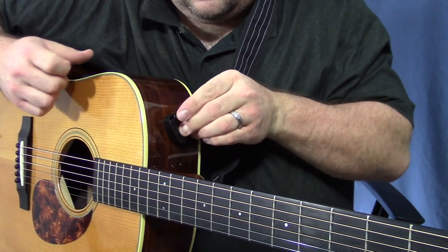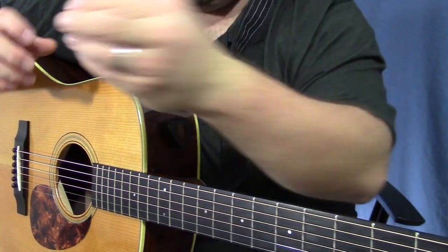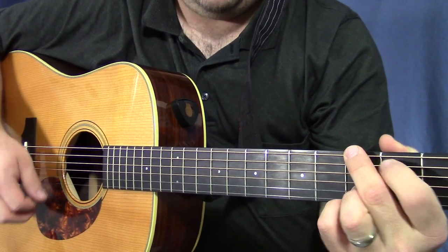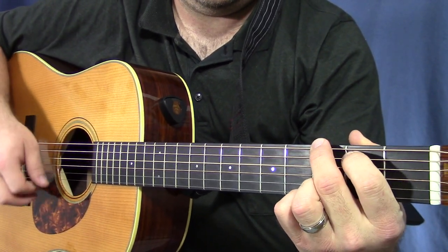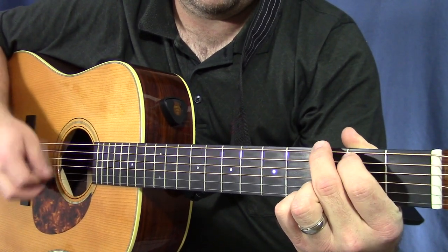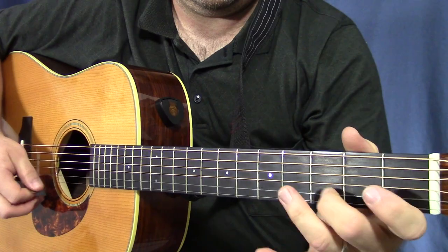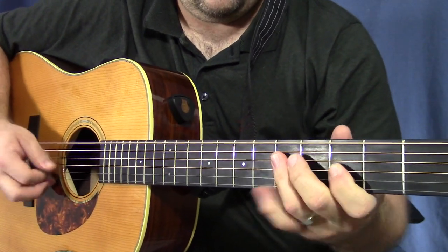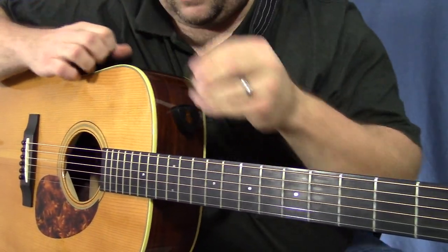Let me give you an idea of what my regular guitar pick sounds like — the Dragon's Heart Pure guitar pick — and I'll show you what that sounds like. [plays guitar] And some strumming. And then some picking — just some messing around.